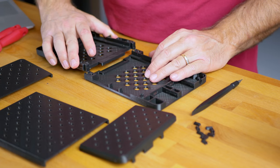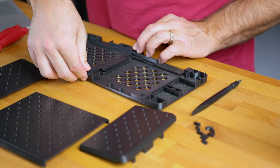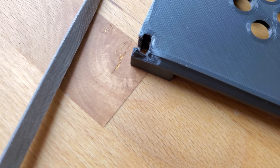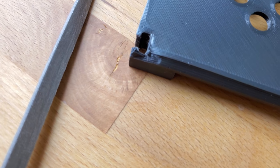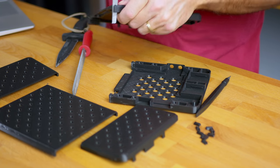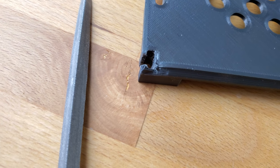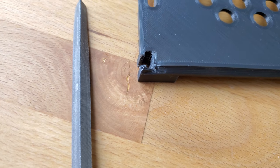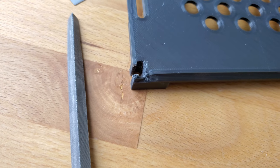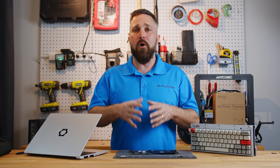I printed everything in four sessions - with my settings it took a total of 38 hours of print time. An added benefit of PETG is that it prints very cleanly with no stringing and with very tight tolerances, so there was very little finishing work, which is good because PETG is tough and not as easy to sand as ABS or PLA. Assembly is very simple: the bottom left and right sides slide together. I did have a small print defect in an inconvenient area and needed to do a bit of filing to get things to slide together smoothly.